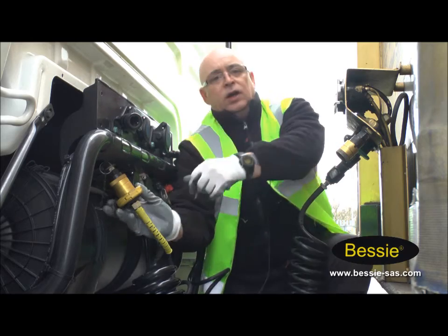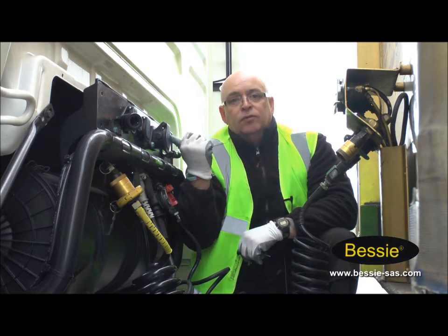Key is out and dust cover in. And now we're actually going to go back into the unit to build the air up, before we put the line on the trailer.